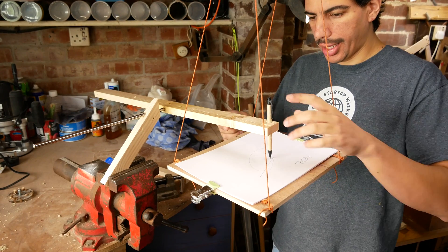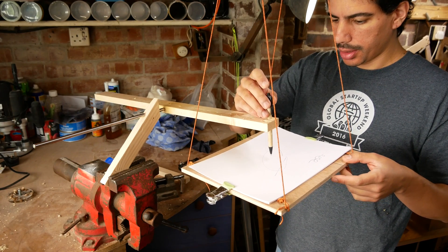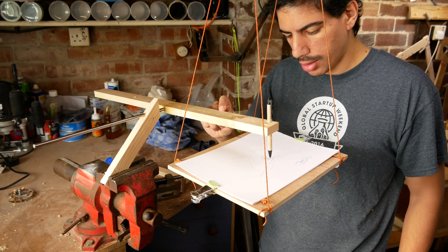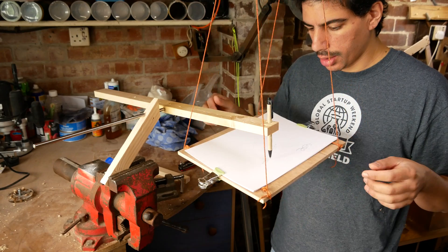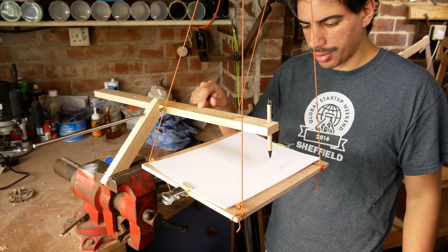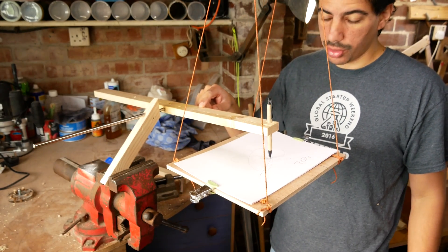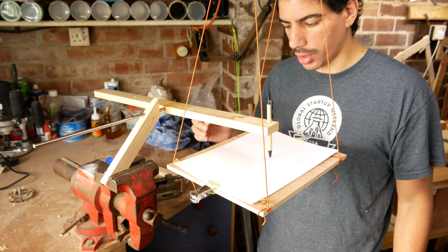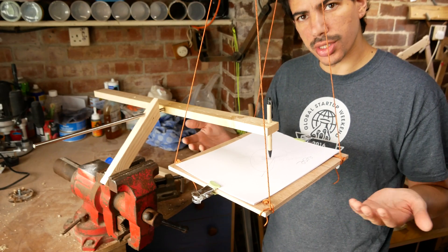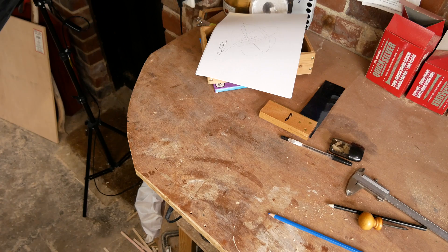Doesn't work. I think the reason why this isn't quite working is the pressure from the pen is as small as it can be to be able to draw a line, so the table probably doesn't have enough mass. As soon as it starts drawing it looks cool but it doesn't draw for long enough, so this needs to have more mass so that it has more inertia and it continues on for longer. Modification time.